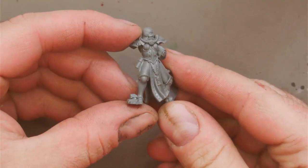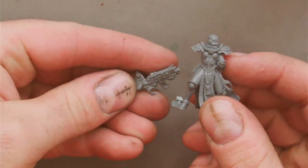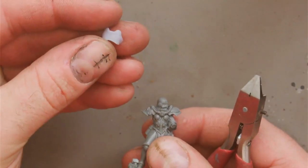First, assemble the model to about this point. Don't attach the arms and weapons just yet, but we will need them later. You'll also need the actual breastplate piece.